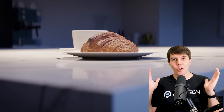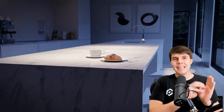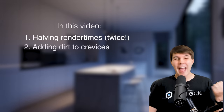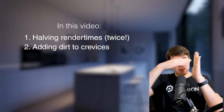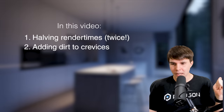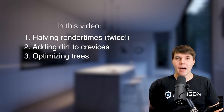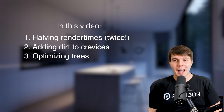This is going to be the broad workflow, and then along the way going deeper on a few tips and tricks I learned while making it — like how I halved the render times twice, adding dirt into the crevices of things very easily using a new node in Blender, and adding trees without increasing render times.